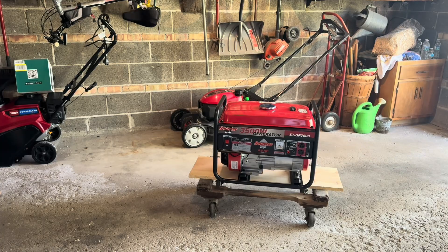I have it unboxed and I put it on this dolly here just to raise it up a bit and make it a little bit easier to work on.